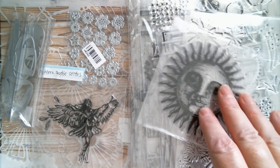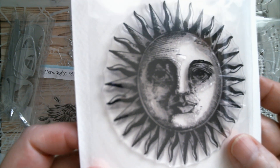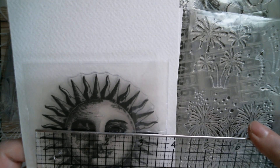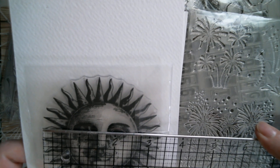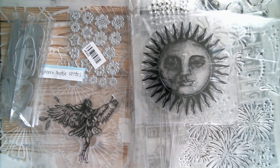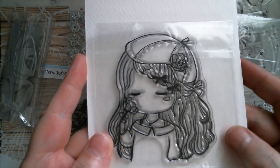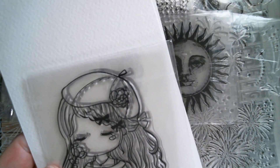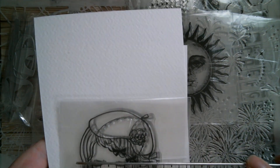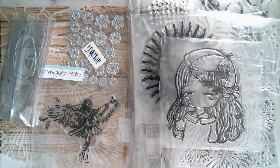The sun stamp is absolutely gorgeous and it stamps absolutely perfectly. That is almost three and a half inches. I've also got a girly stamp — isn't she sweet? She's a gorgeous size for colouring in, you can see all the details, and she's three and a half inches by three inches.